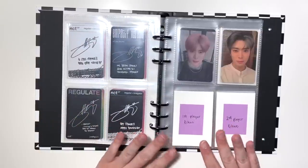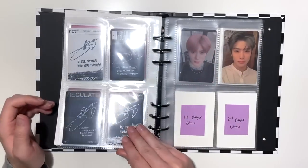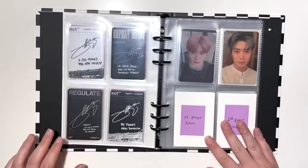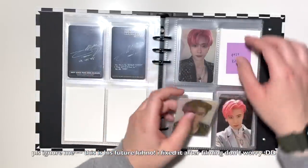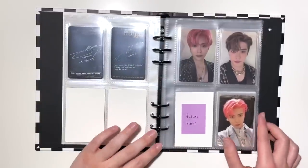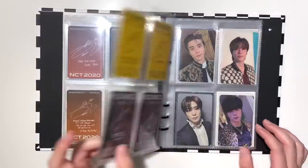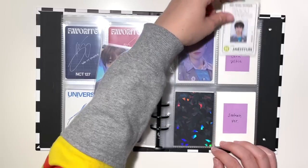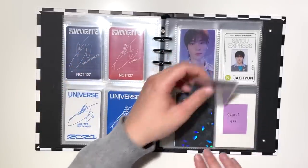His older cards — anything from 2020 onward I still consider kind of new-ish — are basically done. For the KINO page, I have his Past version KINO photocard, which is so exciting. His Future KINO is kind of a dream card right now, especially with all the comebacks happening. I have the remaining two cards I needed: his Past card and his SM Town version, which is very expensive — I got lucky finding it on Photocard Market for a reasonable price since it can go for like 50 dollars.